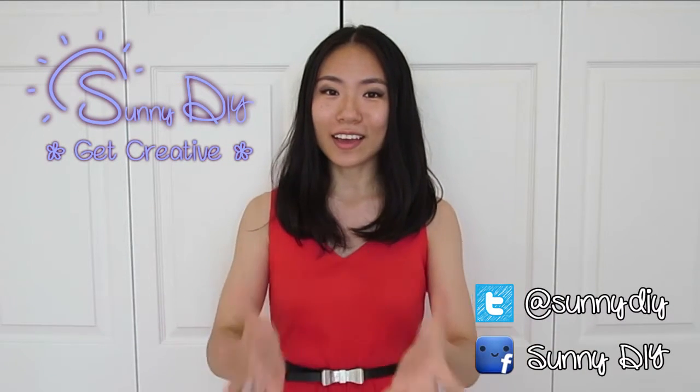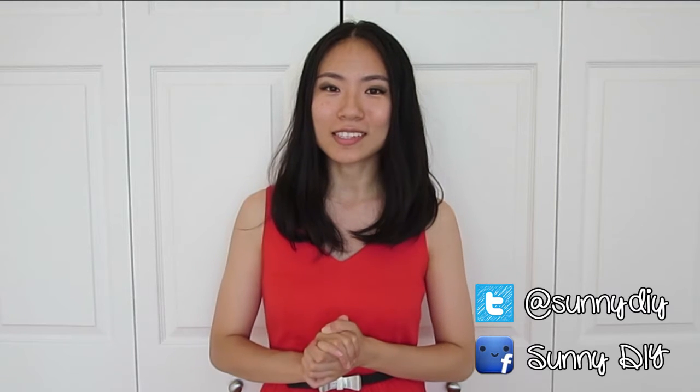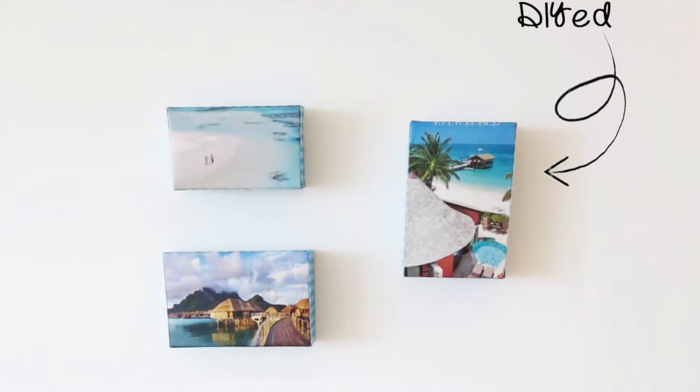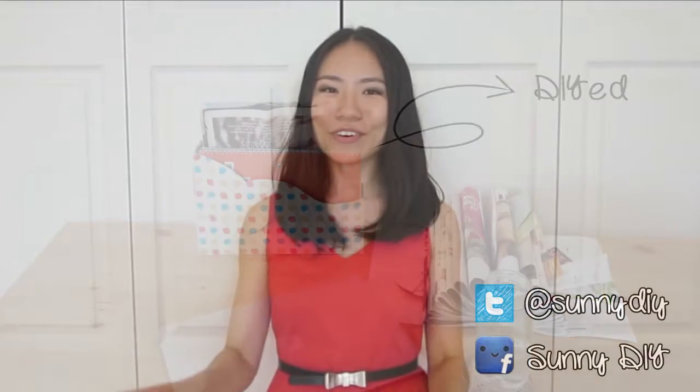Hey everybody, my name is Sunny. I assume you are here for another DIY, and you are in luck because I have got a great one. Today I am going to show you two desk organization and room decoration DIYs using empty box packages. So go find all the empty boxes in your house. Remember to subscribe for more DIY inspirations every Thursday, and let's get started.